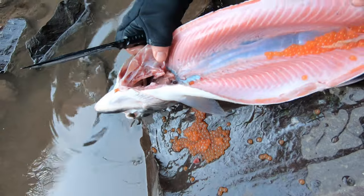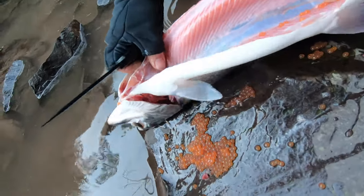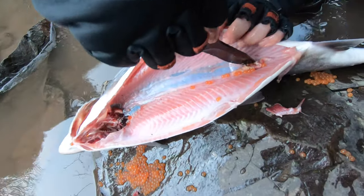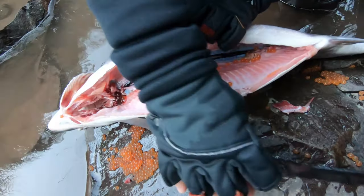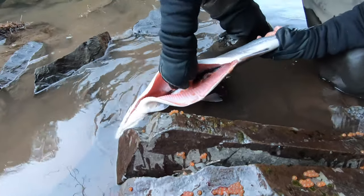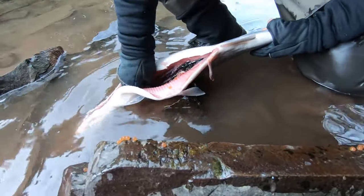Now you can see that all the organs have been removed from the fish, including the eggs. There is still this bloodline in here along the spine. You're going to want to puncture that membrane with your knife, and then simply take your two fingers and just scrape it out of there as best you can.